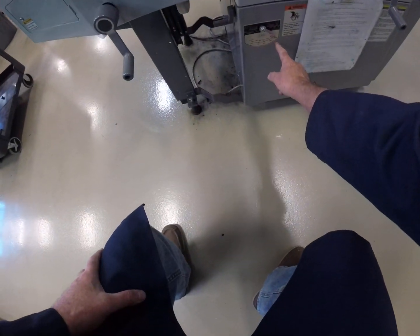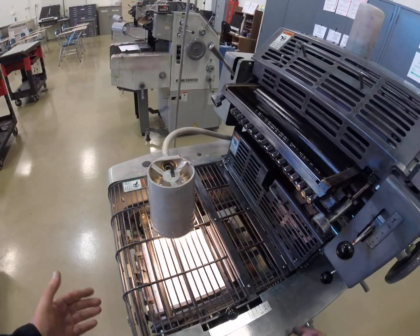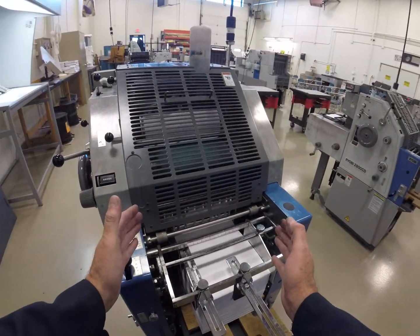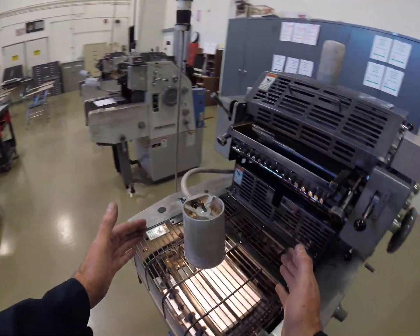We are now at the fastest possible speed, which is 10,000 sheets per hour. At this speed you are really stressing the quality of your feeder setup and the quality of your delivery setup.